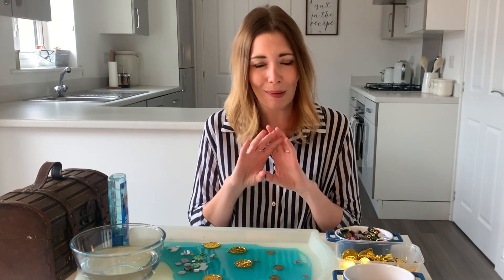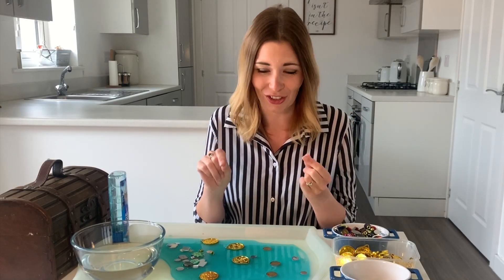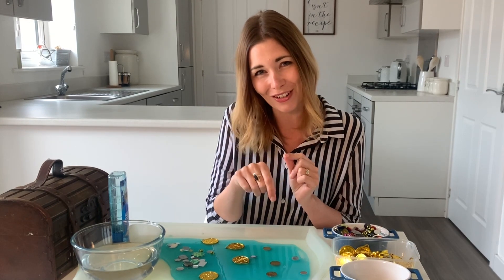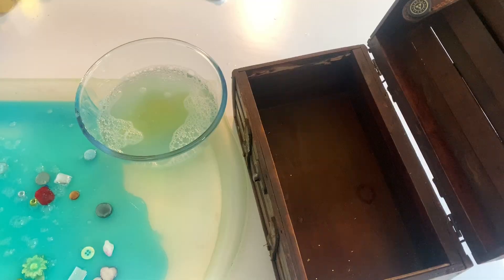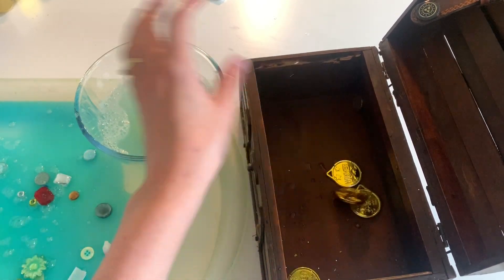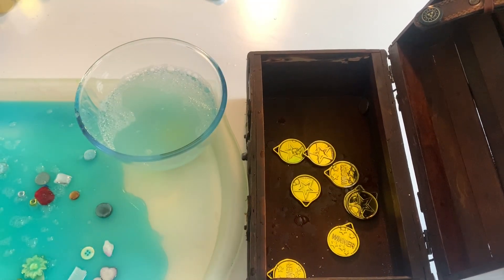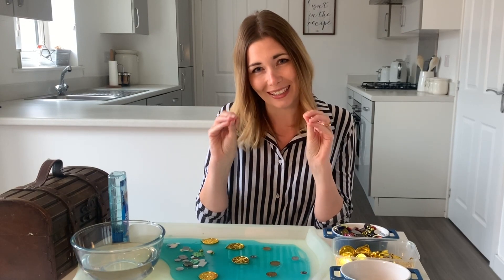This one has a slimy texture, which is very different to some of the ones we've had on previous Monday Messies, and it's sometimes one that learners can shy away from because it's a completely different experience to coarser or rougher textures. If you've got children working on pincer grip, this is a great fine motor activity — you go in and get your pirate treasure, pop it into your treasure box, and rinse it off in the bowl of water before putting it in. That sequencing is happening there as well.